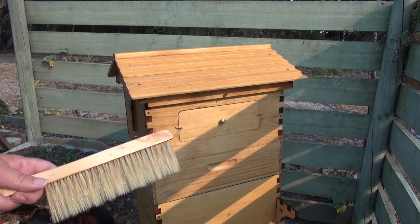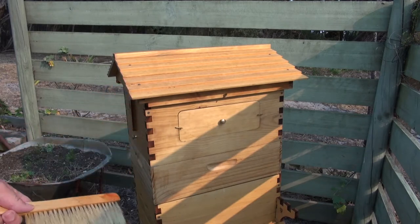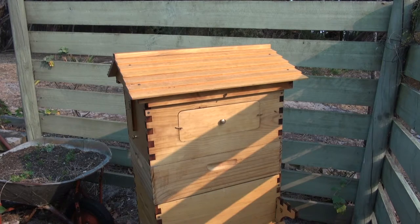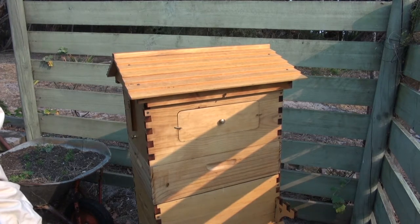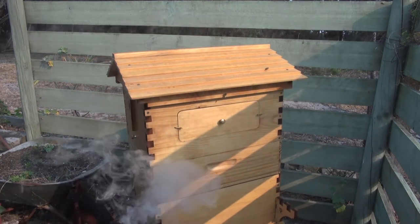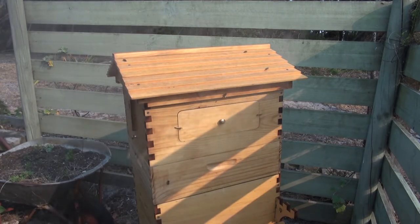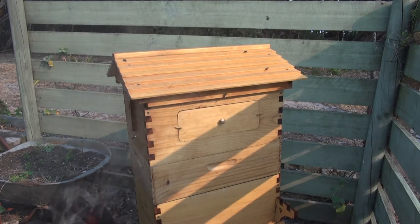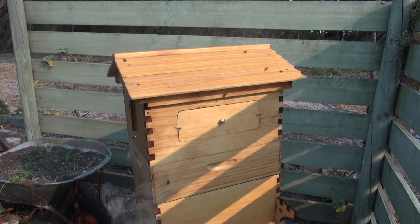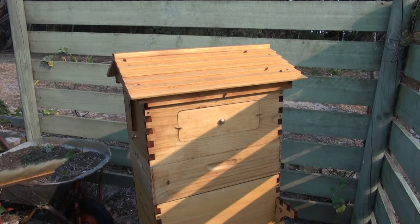I made a quick video the other day and sent it to Luke, the gentleman I bought the bees off. He said the bees are doing the job getting the chalk brood out of the hive, and the best solution was to take the super off because there was too much room for them and it was too cold. So we're going to have a look at it and go from there.